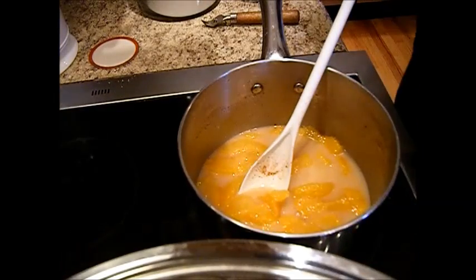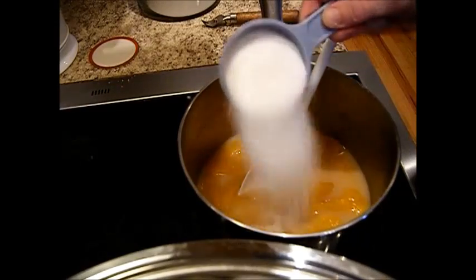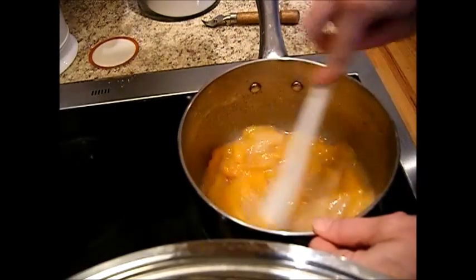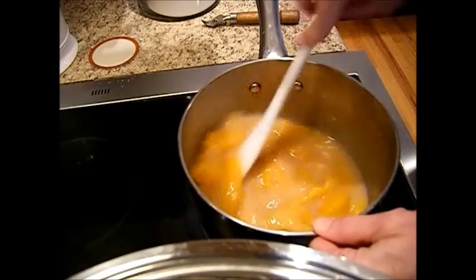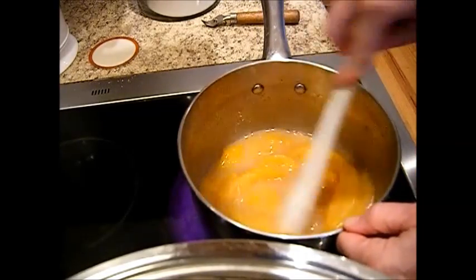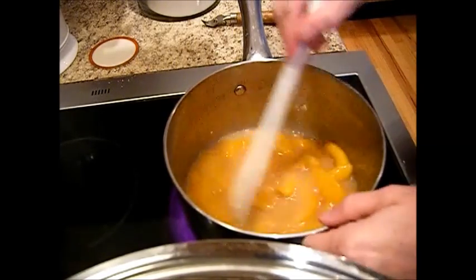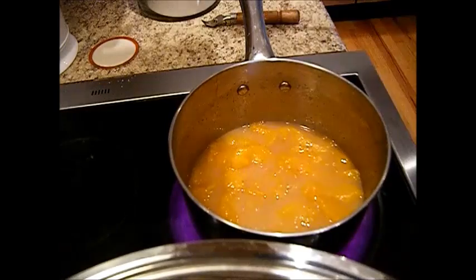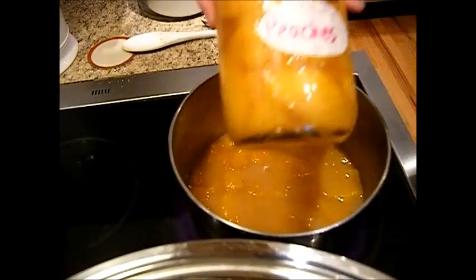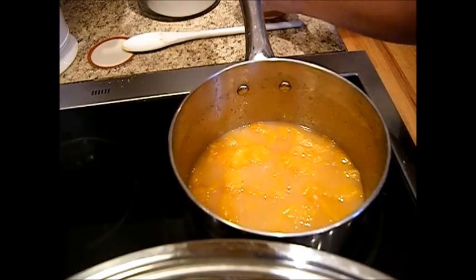Now we're going to add our sugar. I'm going to add a quarter cup of sugar to this and we're going to see how that tastes — thicken it up and see. I think this is going to need another jar of peaches, so I'm going to go ahead and add another pint of peaches to this, so this ends up being a full quart of peaches.